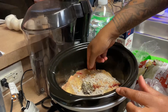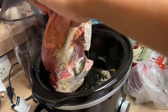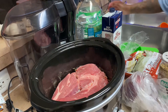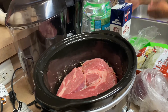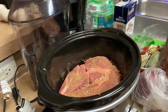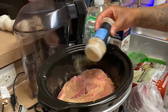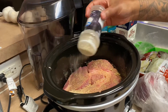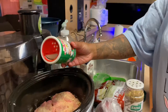Then we're gonna turn it over and season the other side too. We're gonna put some complete seasoning on this side — some garlic powder, onion powder, and some Tony's creole seasoning.